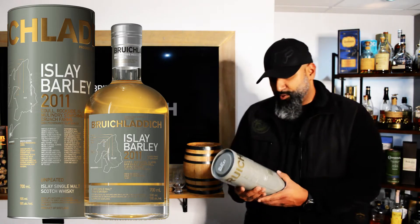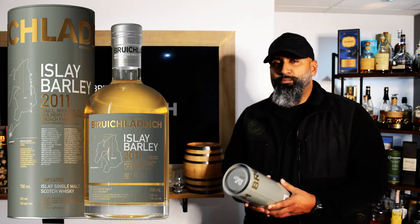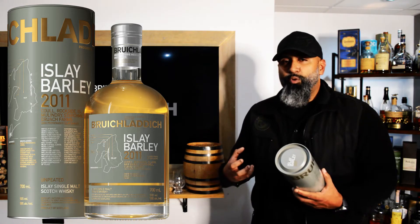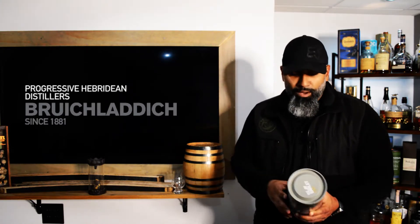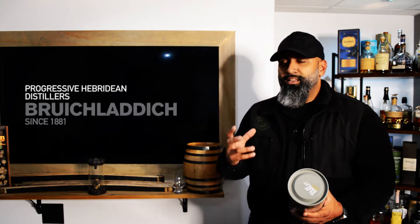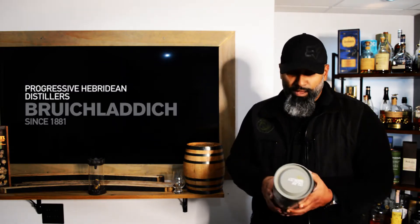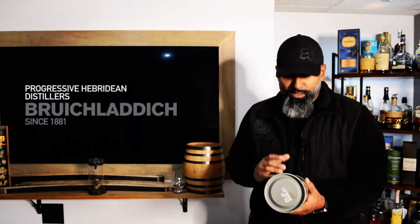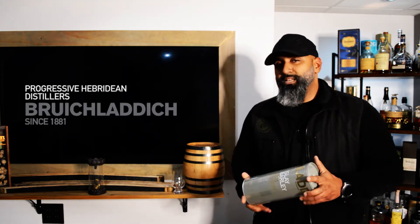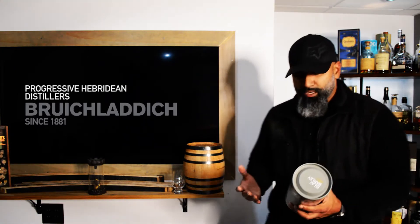Bruichladdich is known for its peat — obviously it's from the Isle of Islay — and the salty, briny water that they use gives their whiskey a unique taste. When they smoke the barley with the peat bogs, it enhances that peated, smoked, musty, and very intense smoke flavor. But this one is supposedly a non-peated whiskey. The price point can range — I picked this up for either 60 or 65 dollars, somewhere between 60 to 70 bucks.